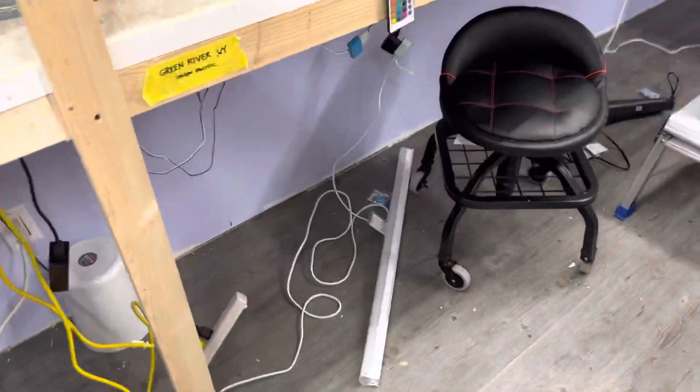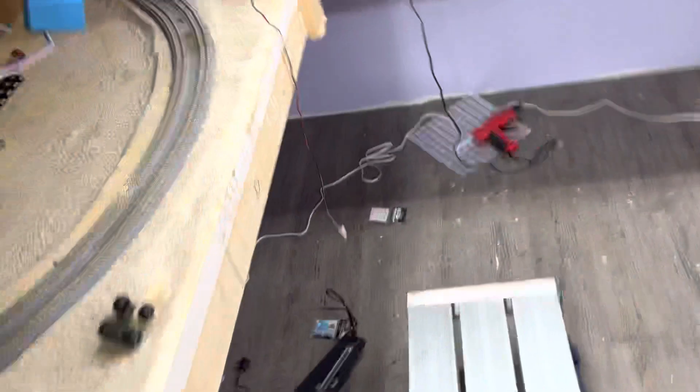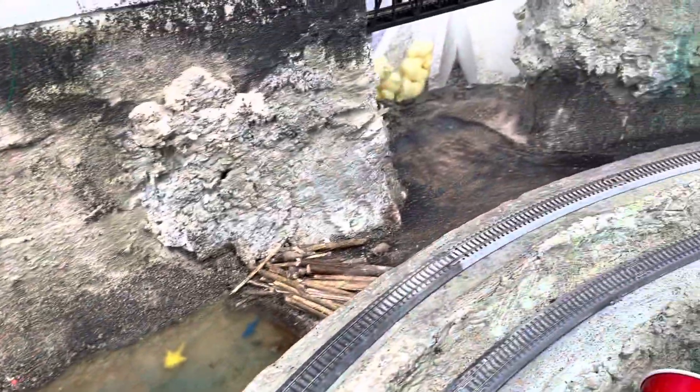I've been working on the lighting in here. It's a disaster. I've been working on some scenery on the top level, which is crazy because you thought I forgot about it — I didn't.